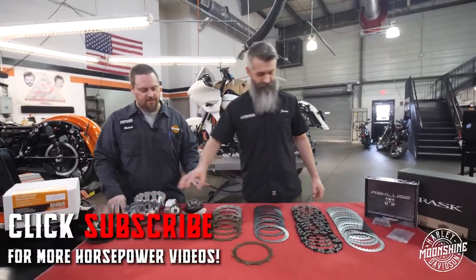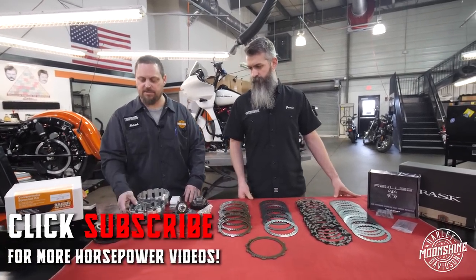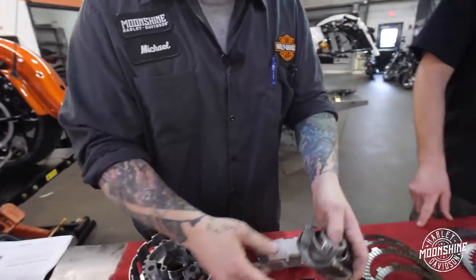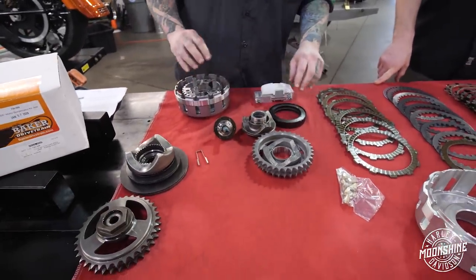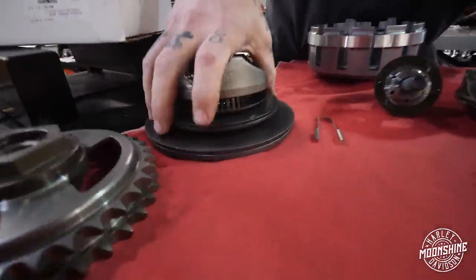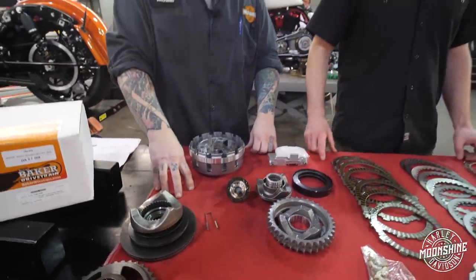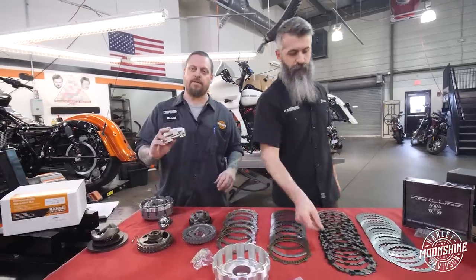Another thing we like to run in this setup is the Baker compensator, which is a great addition over stock. You can see they have increased cam lobe geometry over stock and they've also implemented a circular oil design which helps longevity of the compensator's life. They've also decreased the size of the spring pack over stock - you can see how large the stock one is compared to the Baker. Any time you can reduce rotating mass it equals less friction, less parasitic draw, and more power.